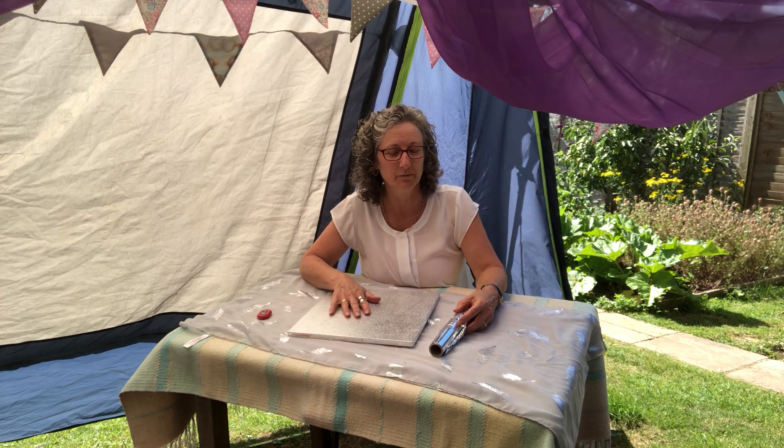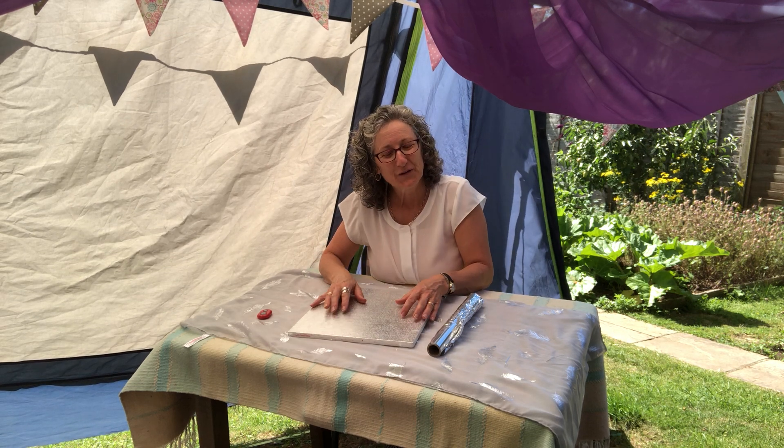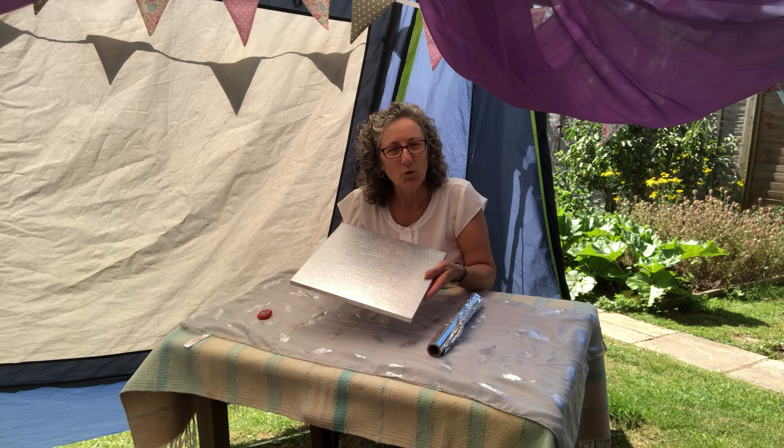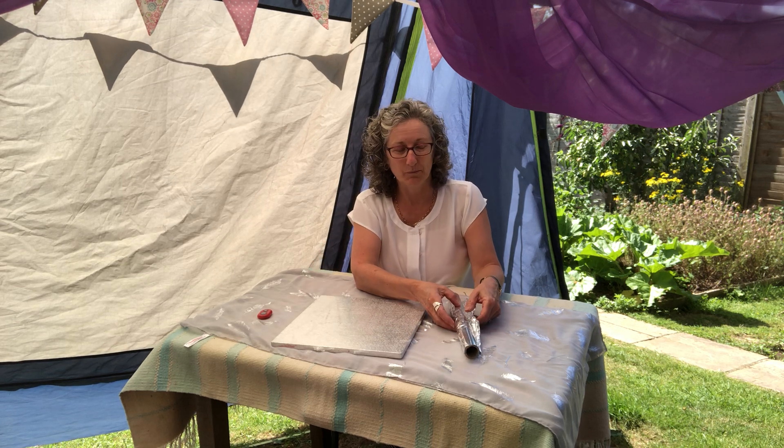Hello again. Did you have fun making your mobiles? I'm going to have a go now with some silver foil sculpture. Sculpture is just art that isn't flat — it usually comes up and around. So I'm going to use something as a board, as a base to put it on. I'm using my cake base but you can use a tray or piece of cardboard.